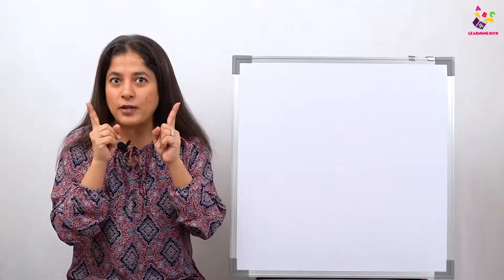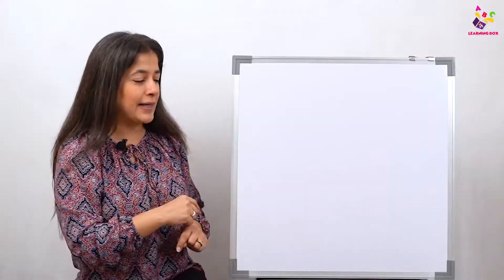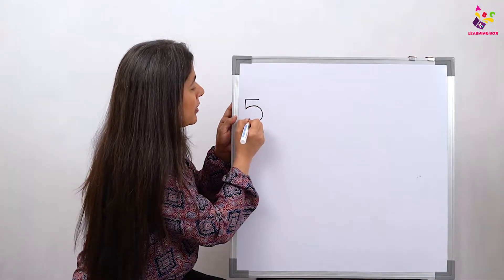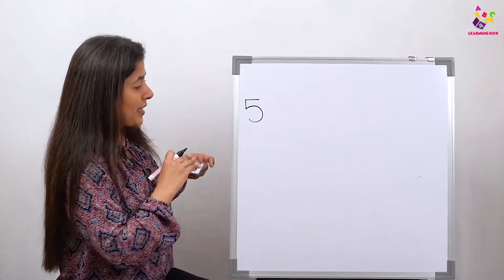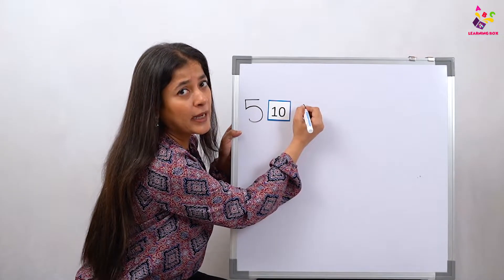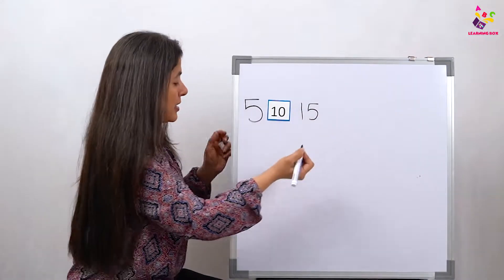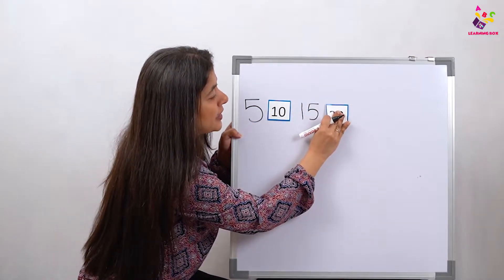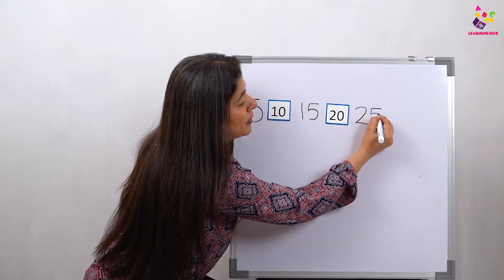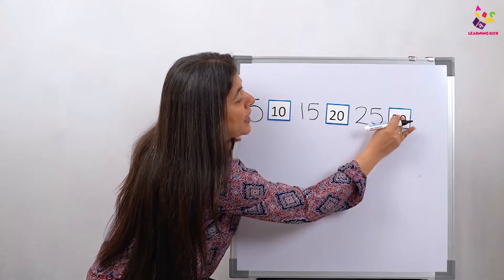Superb! And for all those babies who are not reading, I'm putting it up on the board so y'all can read and count. Let's start — 5, after 5 what are we going to put? 10. Then should I put 20? No, we'll put 15, and then 20, 25, and 30.